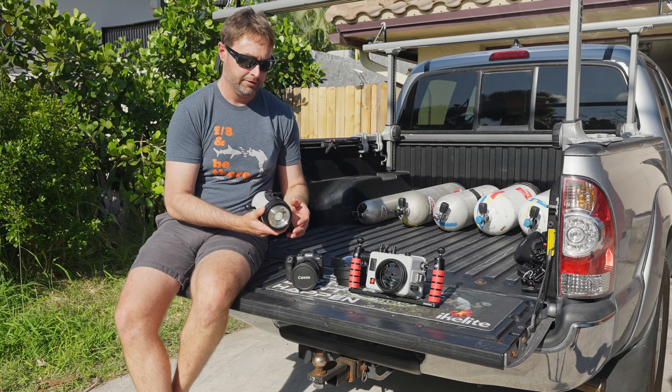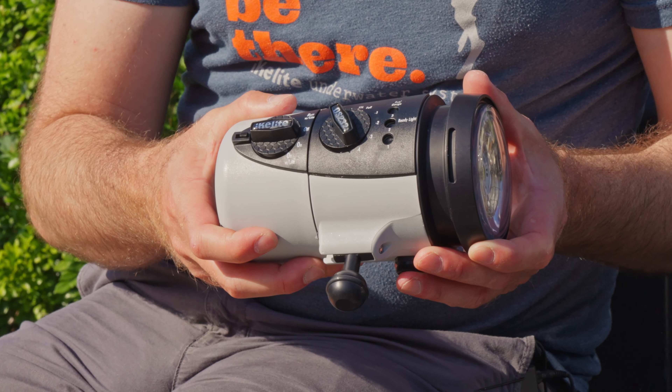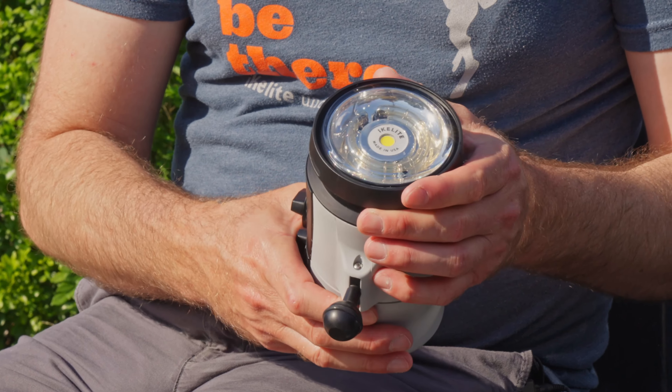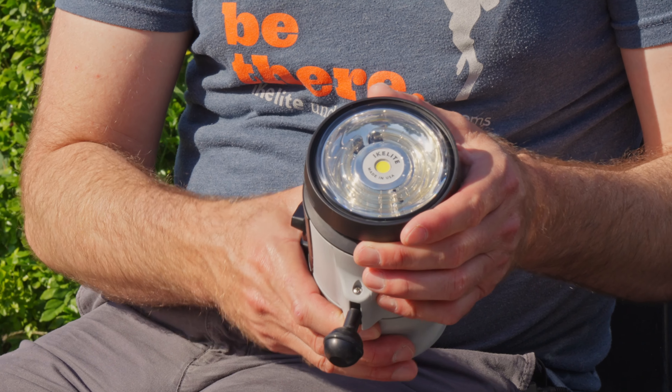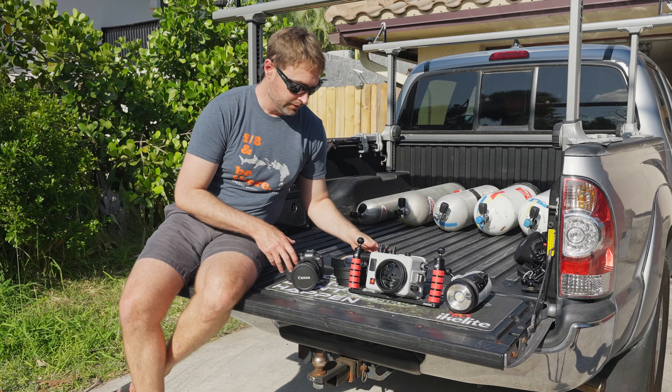About 50% of the time I'm shooting ambient light, but otherwise I shoot strobes. I've got the new Eichlite DS-232 strobes, which provide a really nice quality of light, a really wide angle beam coverage, and also have a really nice bright 2500 lumen focus light on them as well.